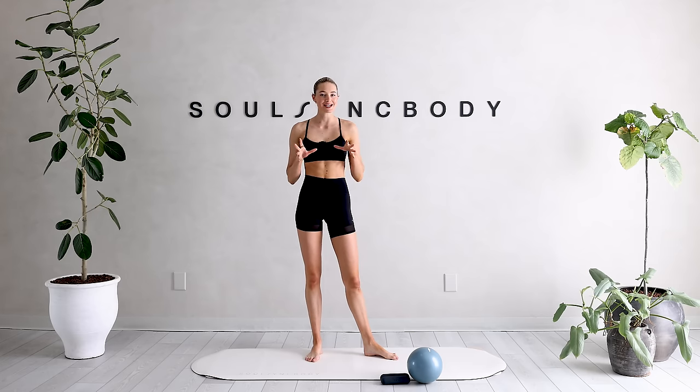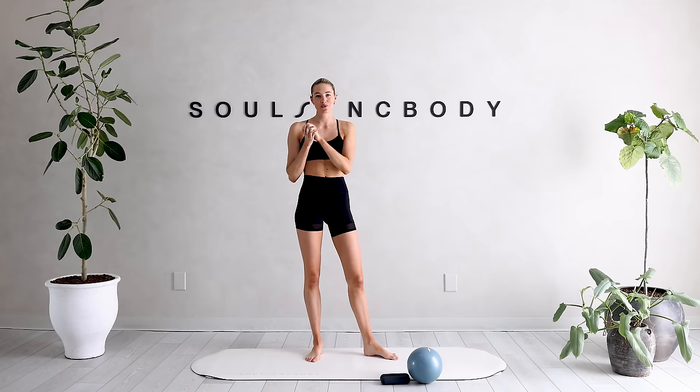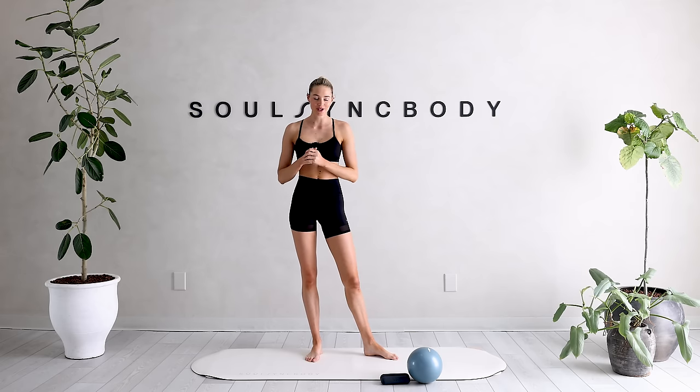If you haven't shopped our Solsing Body Pilates ball yet, you can find it in our shop. It is an amazing piece of equipment that is really going to intensify the workout and really target all those small little muscles.